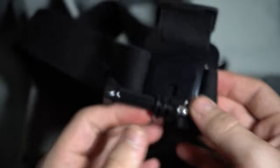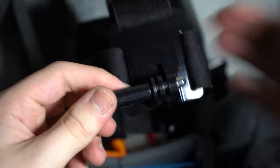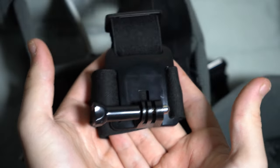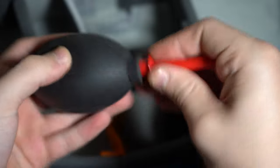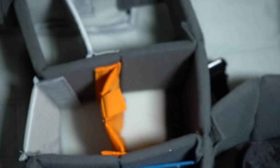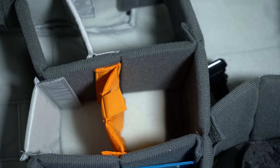I also carry a head strap for when I'm filming POV photography content, which I'll be doing more of soon. I also found the other end to my blower — let me demonstrate it down the microphone so you can hear it.